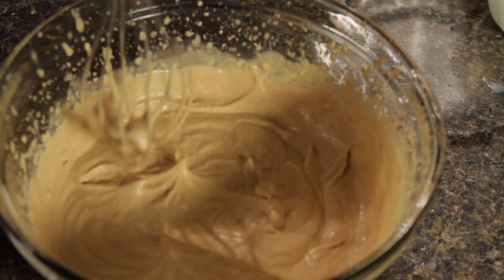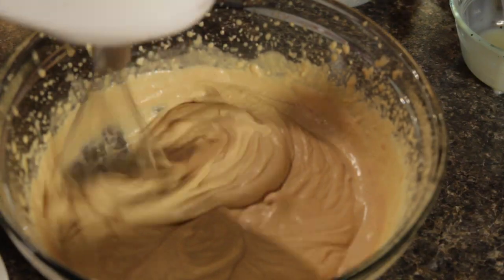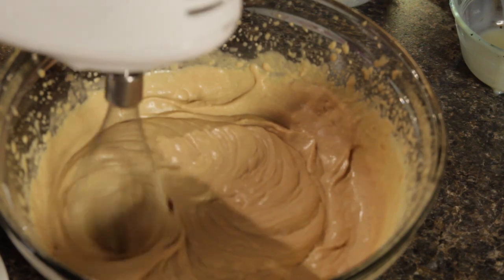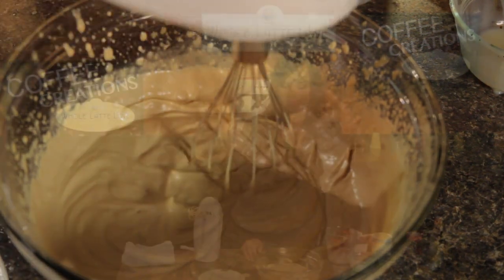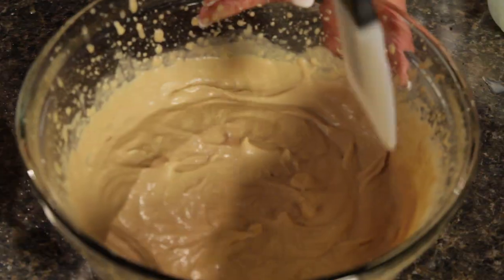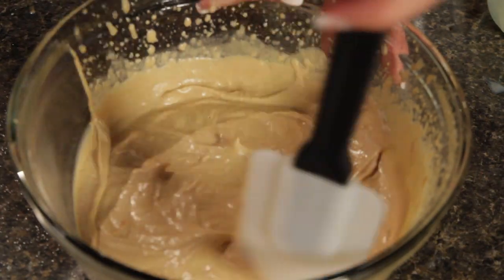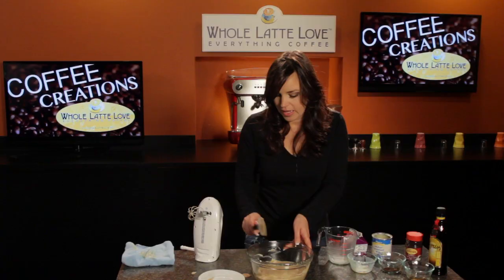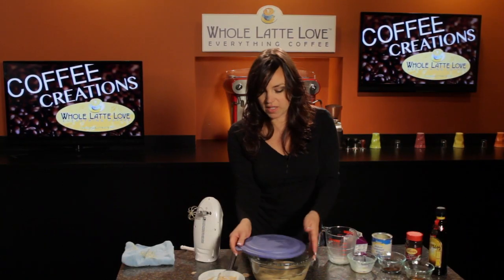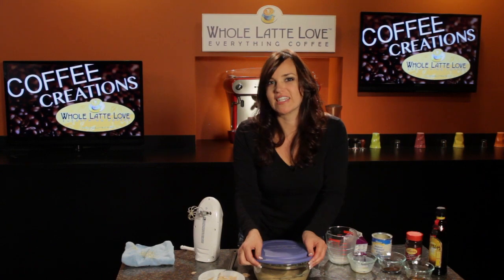It does take a few minutes to get those soft peaks but we're almost there. I'm just going to use a spatula to make this a little neater, get the stuff off the sides, seal it up, and we'll put it in the freezer for 6 to 12 hours.